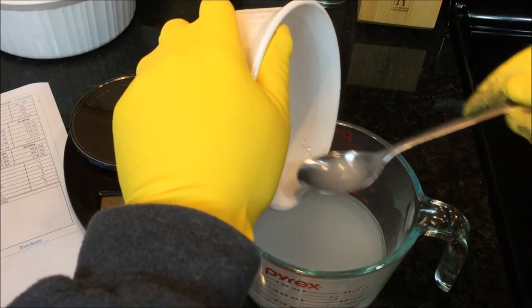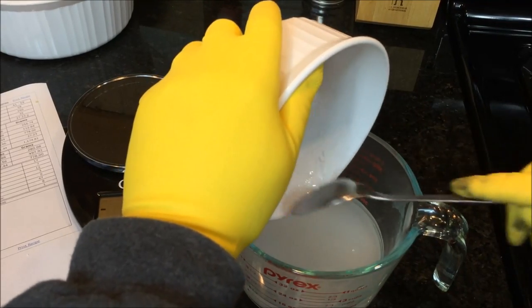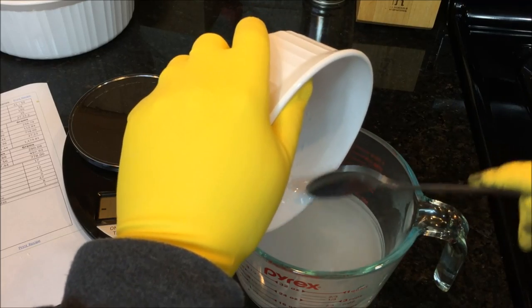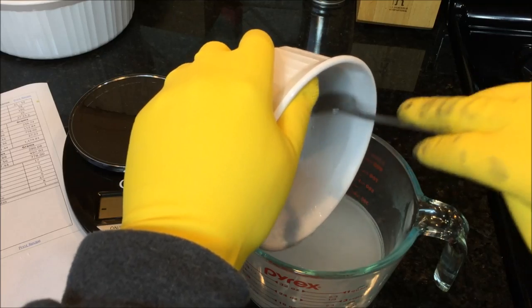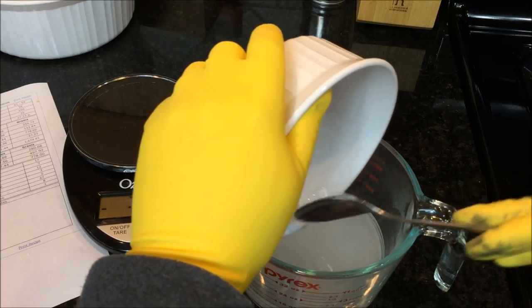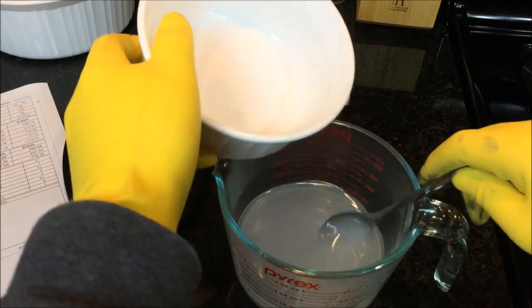Continue stirring to keep the lye from sticking to the bottom of the glass jar. Once it's all in, keep stirring for a bit. When you're done, rinse any containers very thoroughly under the sink for minutes at a time — that will break down any remaining lye particles.